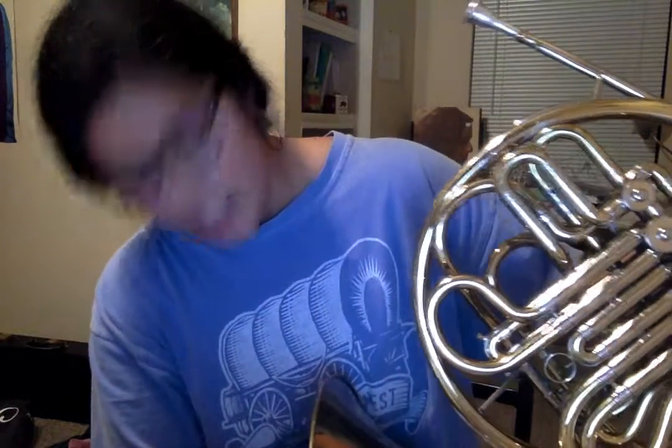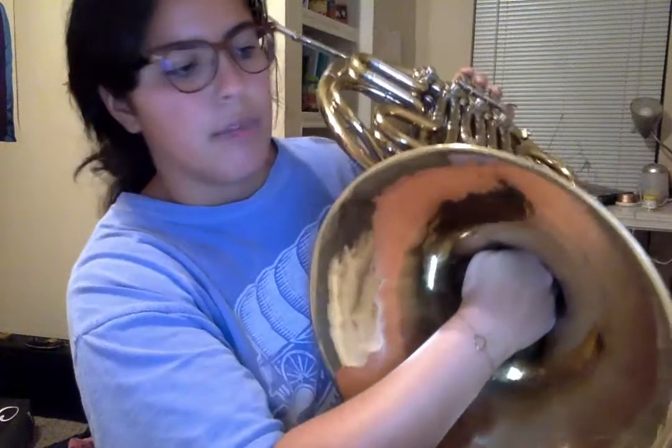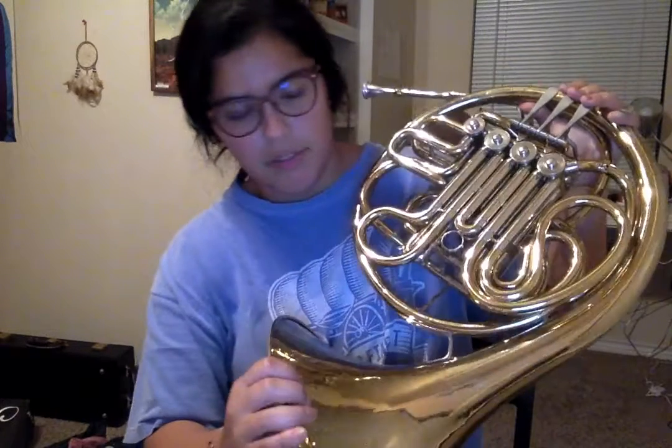For the hand that you need in the bell, it's going to be kind of cupped like this. The back of your hand is going to rest against the back of the bell, or against the wall of the bell. And then if your French horn has a screw on the bell, your thumb is probably going to be around that area. Mine doesn't, but if yours does, that's probably where your thumb is going to lie.